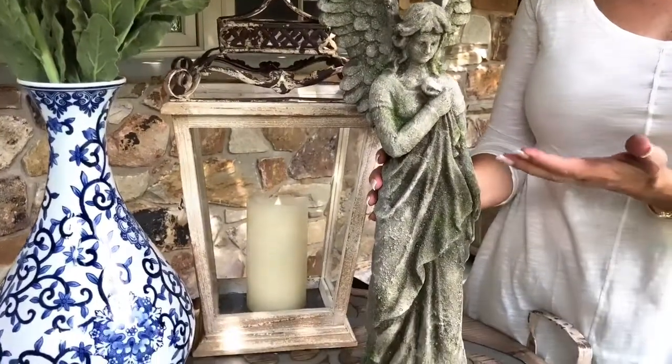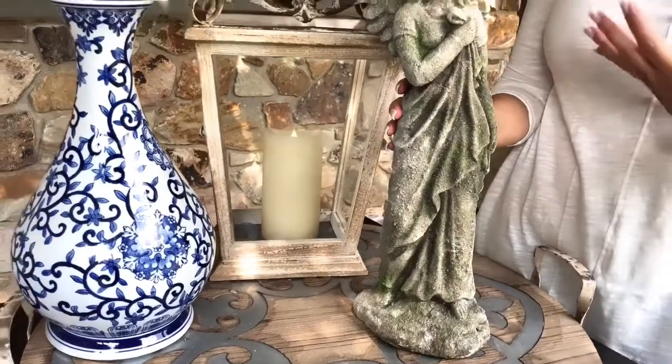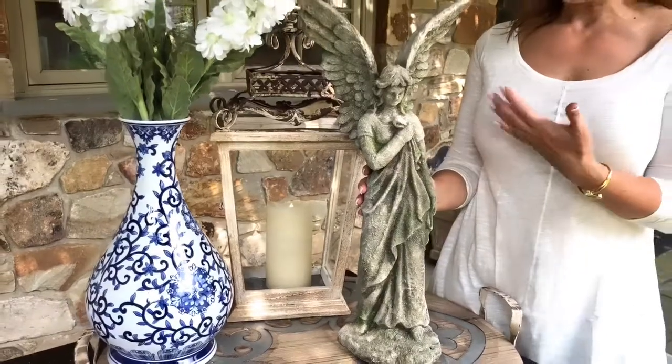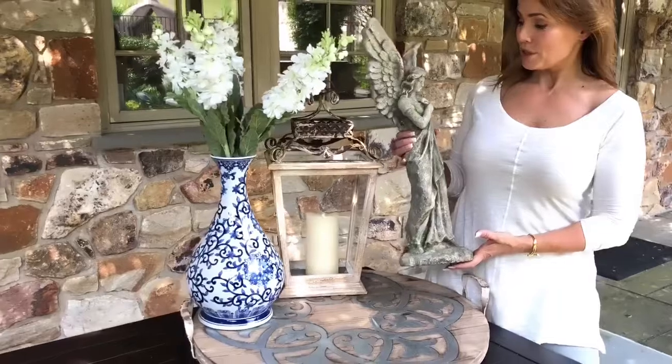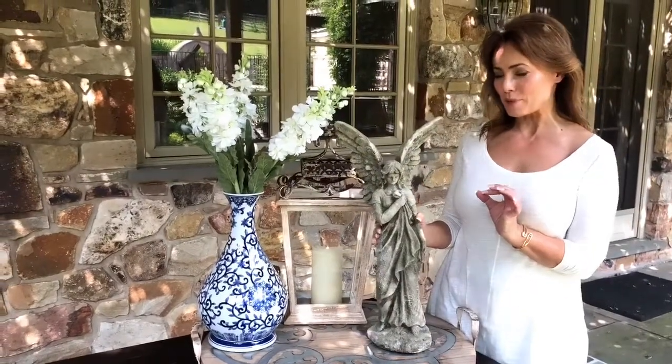You can put her near flowers, near a fountain — she's beautiful. And if you love the garden feel indoors as much as outdoors, feel free to use her indoors as well. I love the fact that she really is substantial. She looks like she's already been out in the garden for a while, but she has a very soft bit of sparkle to her. I love the little bit of green — I just think she's one of those pieces that's going to make you smile every time you walk outside.